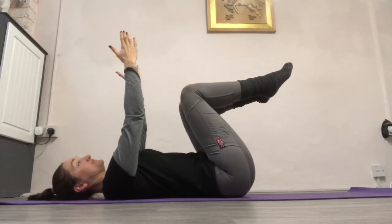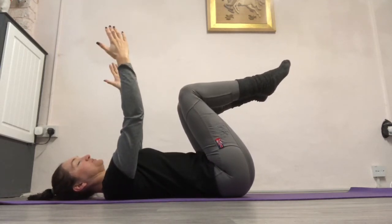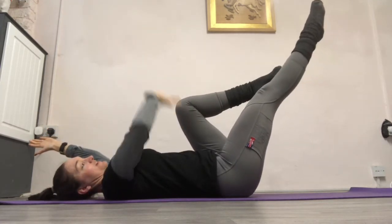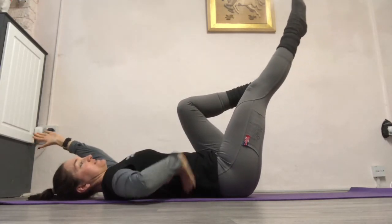For the arm variation this time, you're going to breathe in, breathe out, pull your abs down, flatten your back, and send the opposite arm and leg away. You're trying to keep those abs down and that back flat on the floor.